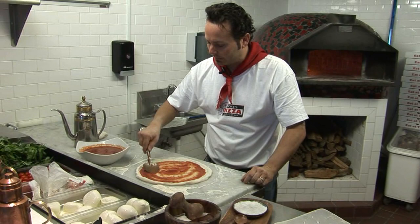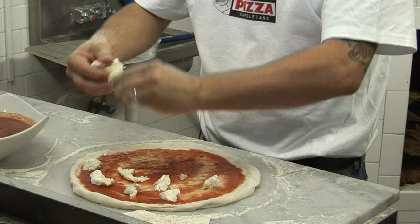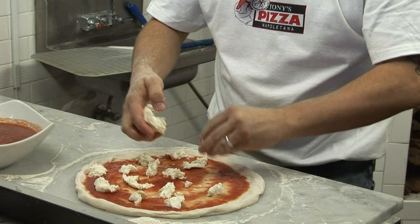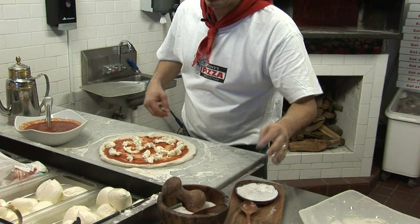Now I have a fresh mozzarella grande. This is a four ounce Solvelini. I'm going to pinch this off. I'm going to grab some sea salt and go around in a circular motion like that.